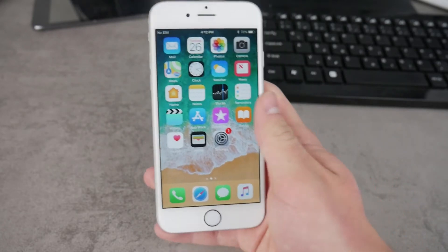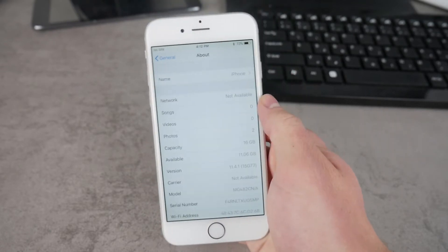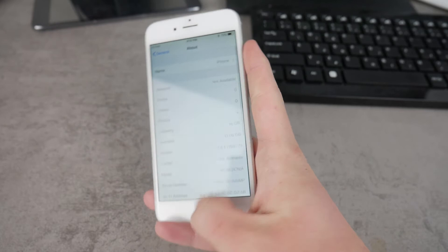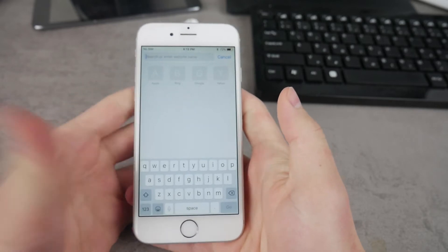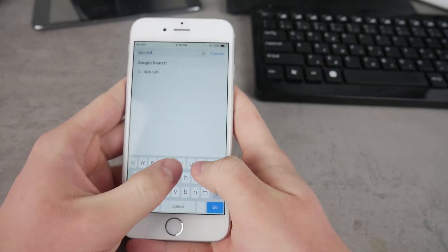This is the iPhone 6 running iOS 11. Let me show you — go to General and go to the About section. You can already see that iOS 11.4.1 is the current version on this iPhone. So the very first thing you have to do is open up Safari and get to the link in the description down below — the website is called app.ignition.fun.